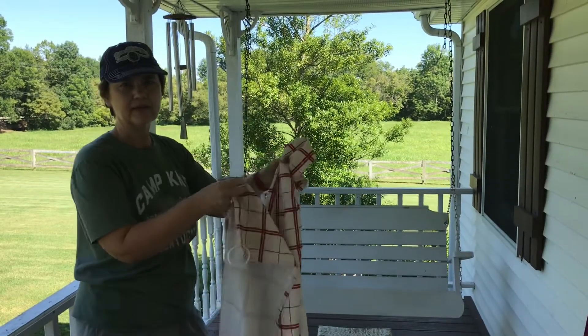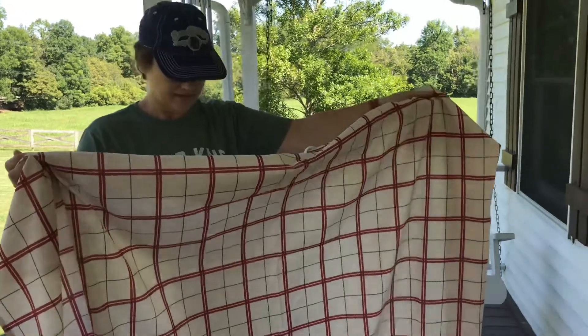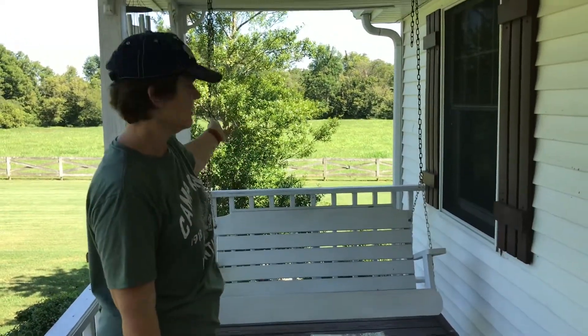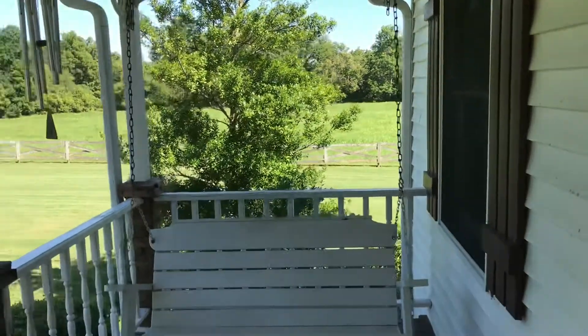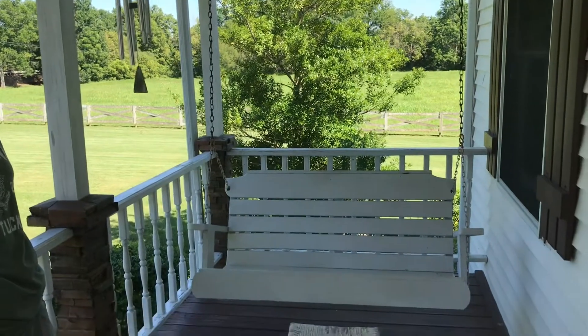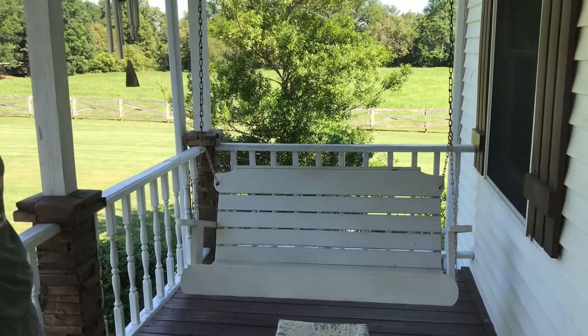When we want to pull the curtain back when we're not using it, we'll just tie it back with some rope or something, which I haven't figured out yet. But here's our front porch swing that Daryl built for Mother's Day probably 30 years or so ago. I love my front porch swing, so here we go.